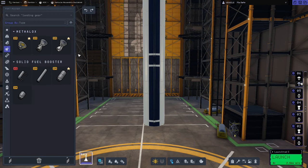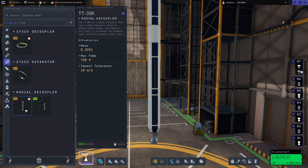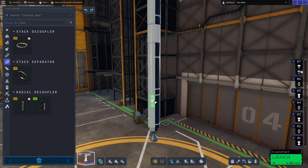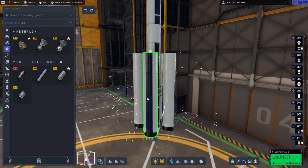We'll pop the Swivel engine on the bottom of that as well. We're also going to add some solid rocket boosters. For that we first need to go to coupling and grab the TT-38K radial decoupler, and we'll put four of them on the side of the core stage. Then going back to engines we're going to grab the Thumper solid fuel booster and pop that onto the decouplers.